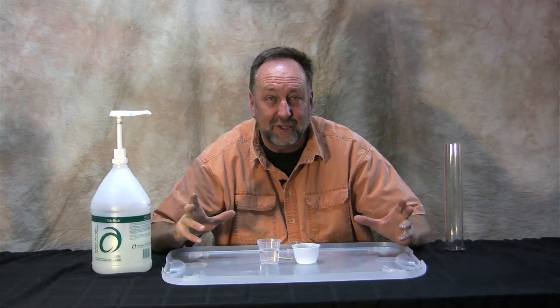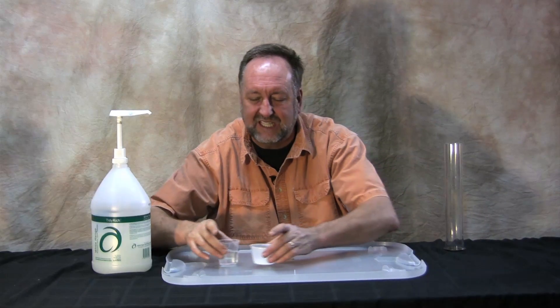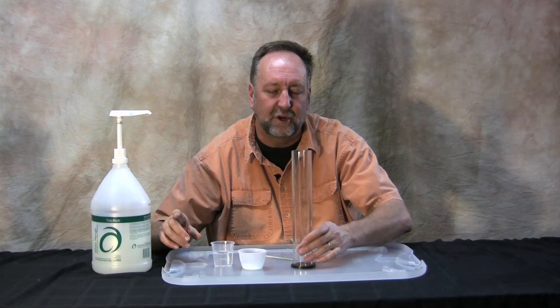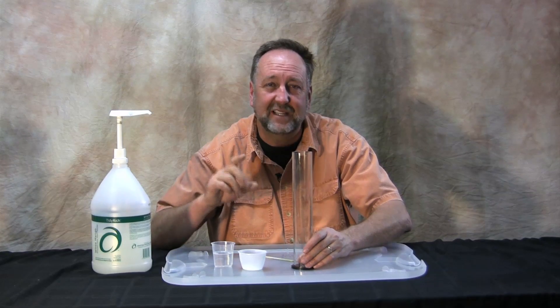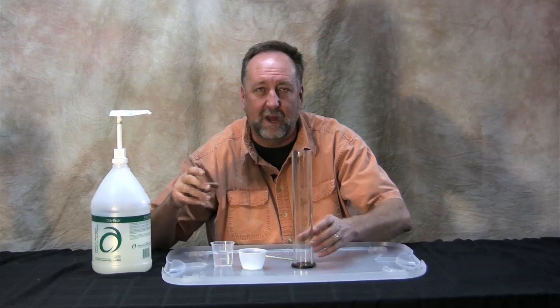Alright, we did Elephant Toothpaste, now we're going to do Son of Elephant Toothpaste. The main reason for this particular demonstration is you get a slightly different reaction because the container we're going to use is an acrylic tube. The nice thing about this is that with a traditional 2-liter pop bottle it gets hot, it shrinks, it's a one and done type deal.